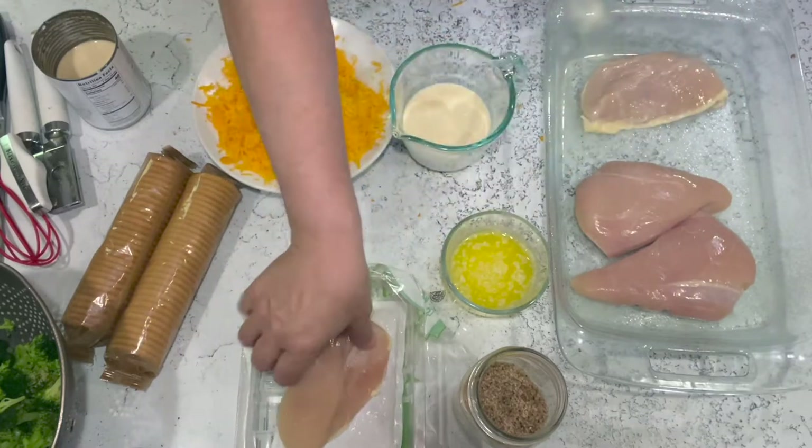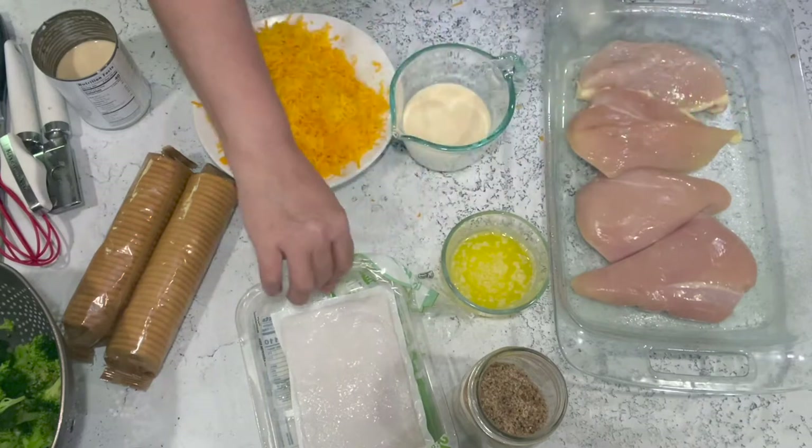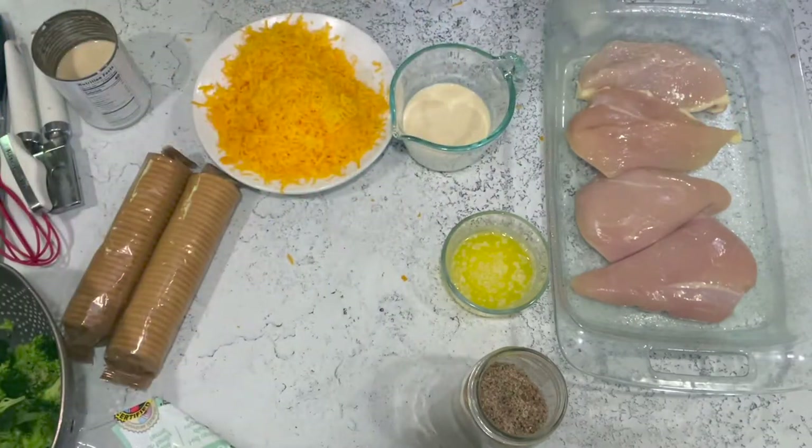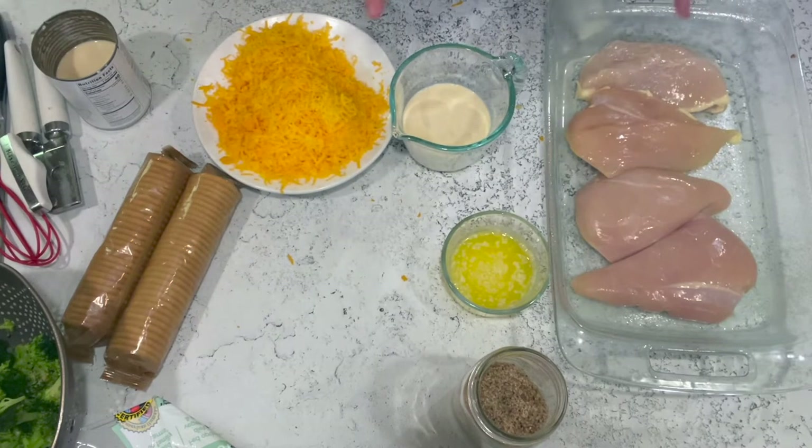You can use four to six chicken breasts either way — it'll work in this dish. You can also cut the chicken breasts up into bite-sized pieces and do it that way.